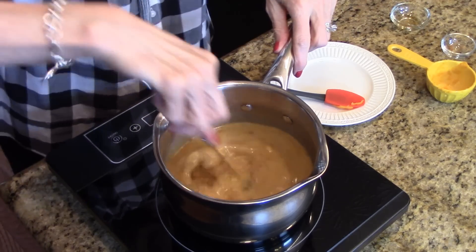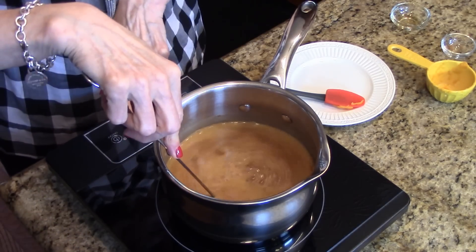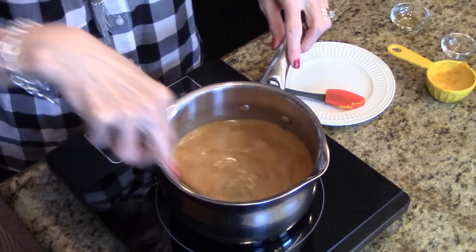I'm just going to whisk this together to mix it. Turn this on and we're going to let it cook until it gets really hot.